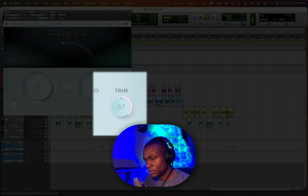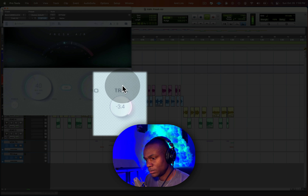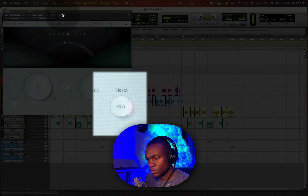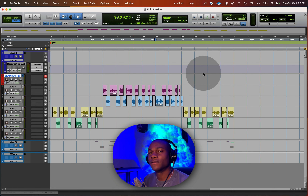[Final vocal playback with Fresh Air dialed in — settings trimmed and balanced.] You can hear the vocal now has that polished shine without the volume jump or excessive high end.